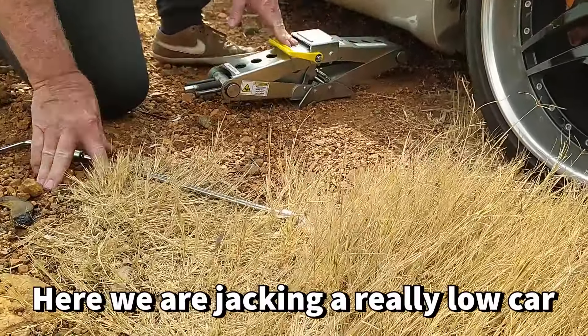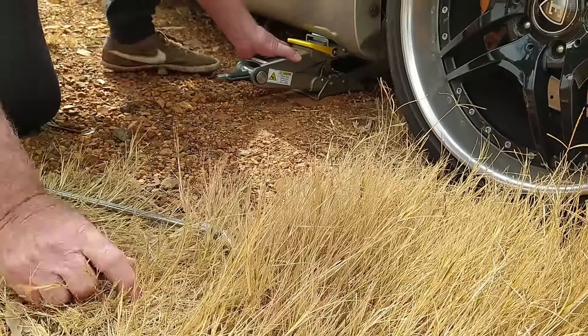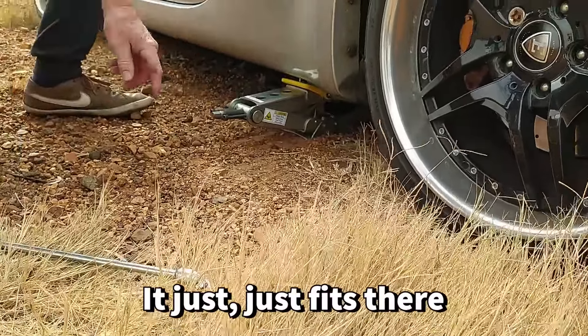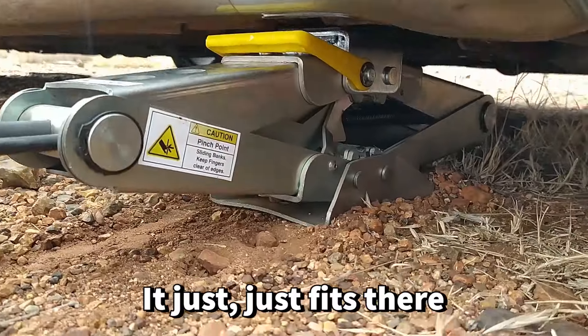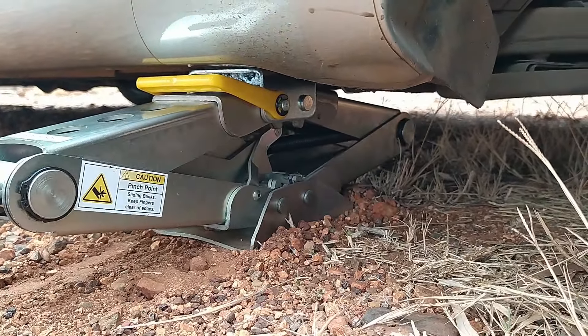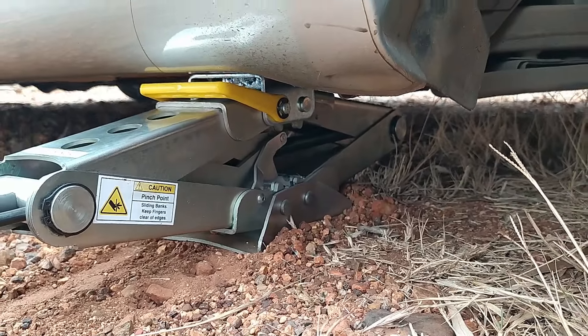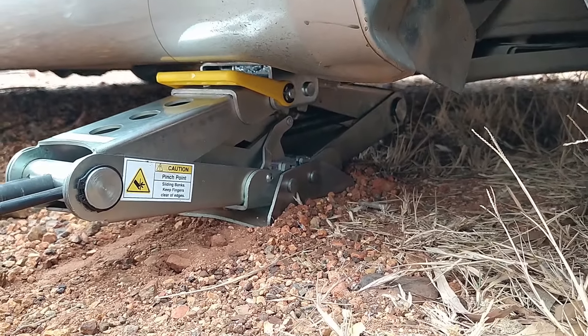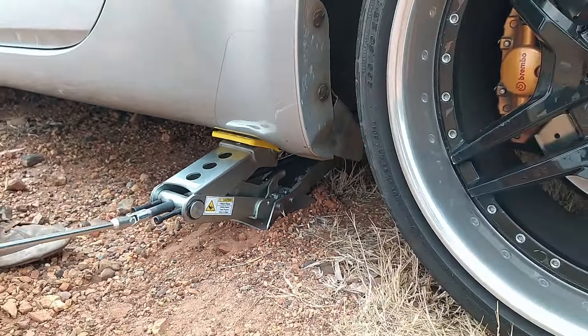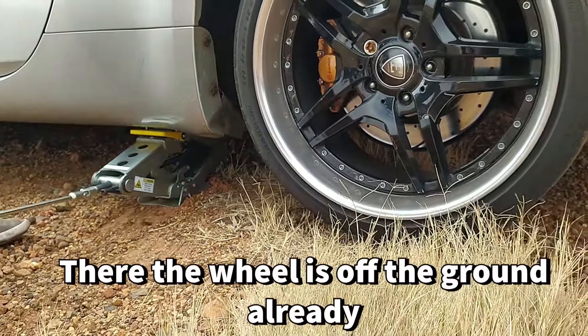Here we're taking a really low car. If you look, it just fits here. This is in place. Yeah, it's in place. There we go. The wheels off the ground are ready.